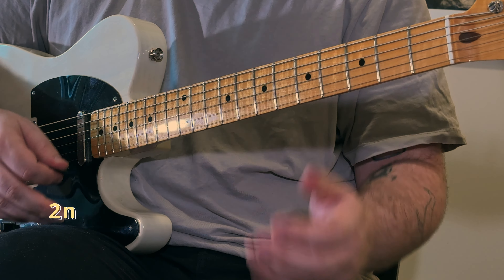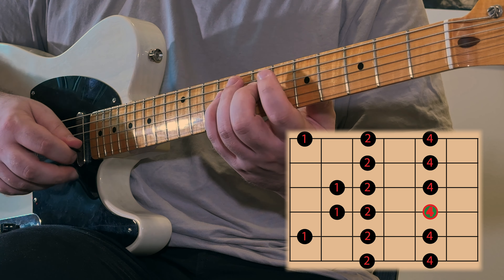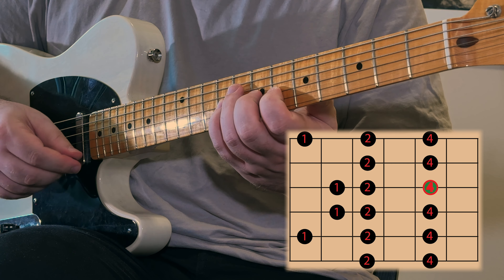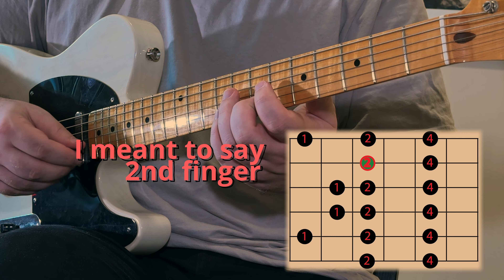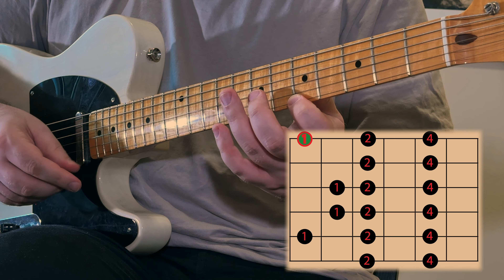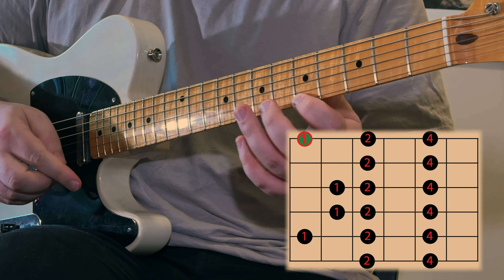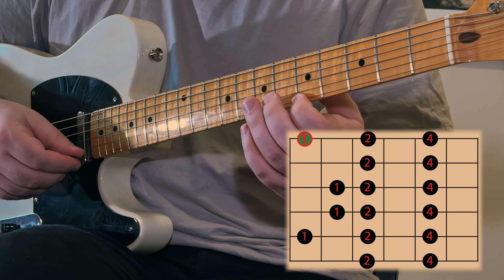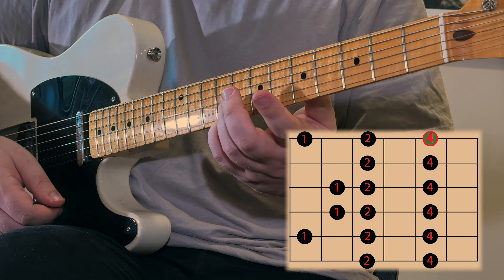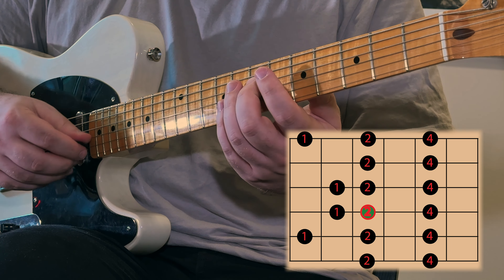Our second shape is going to start with our second finger on the seventh fret of the D string. From here: second finger, fourth finger, switch strings to the first finger, then second finger, fourth finger, then switch strings to your third finger, fourth finger, and then we actually stretch out of the position to play the fifth fret with our first finger. Then second finger on the seventh fret, and fourth finger on the ninth fret. That's the first part of this position — we start here and play all the way up.